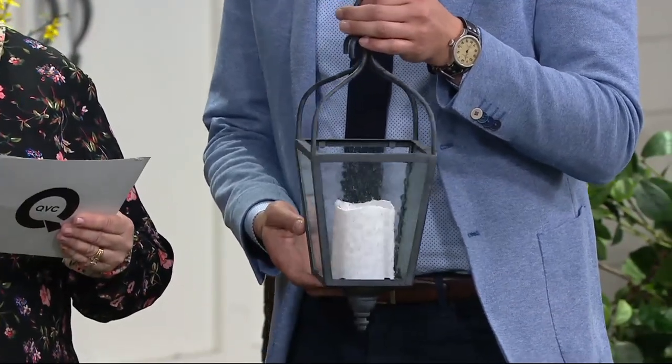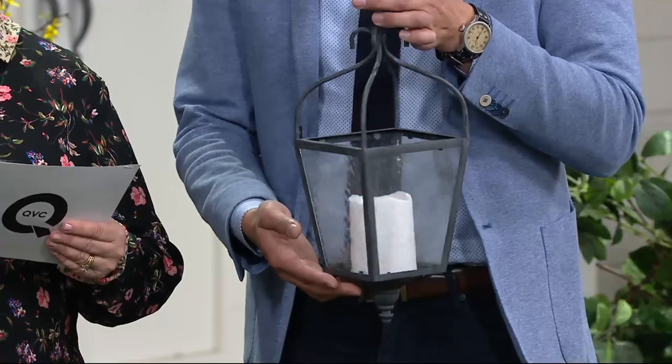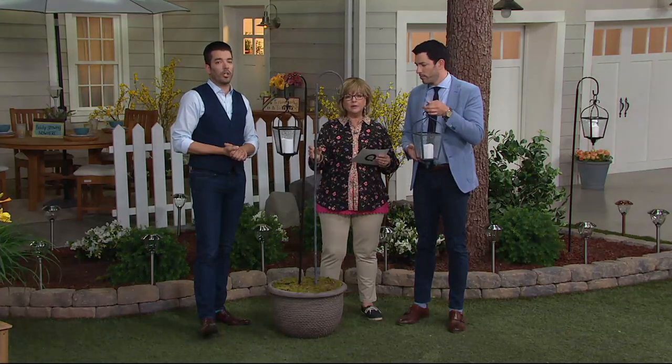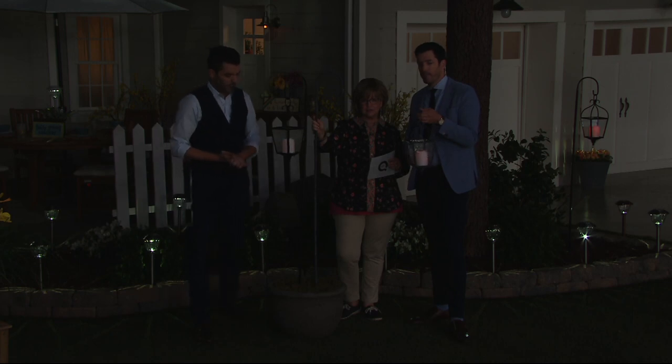The lantern is eight by six inches, the candle inside is about six by three, and the shepherd's hook is about 64 inches high — that's five and a half feet tall, just a little taller than Carolyn. If you want the gray, it's very limited in what we can ship out immediately.